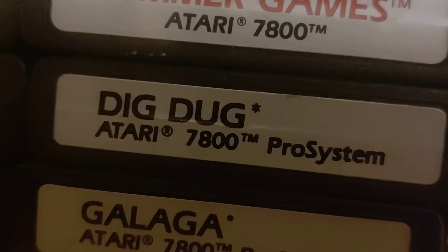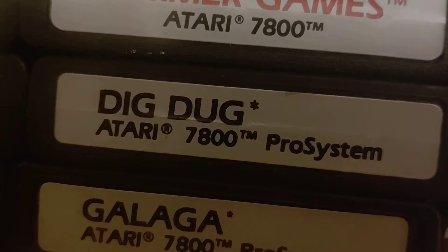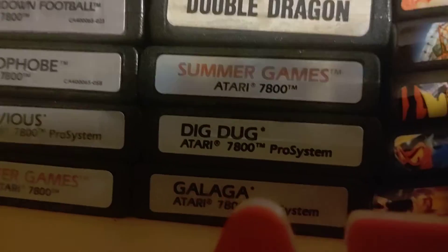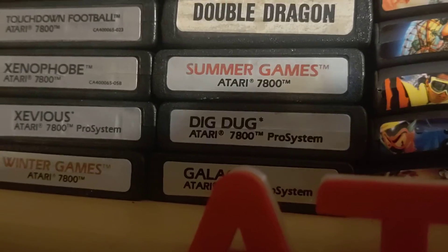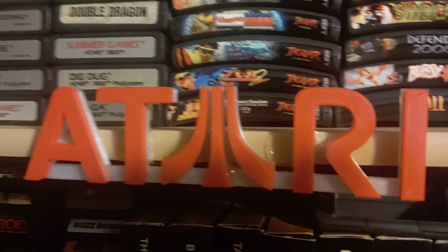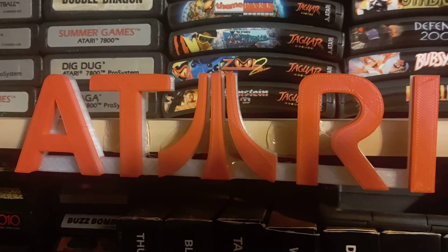Then, Summer Games, Dig Dug — Dig Dug's always a good game to play — and Galaga, same thing, always great to play. Love those games. I'm going to show off my Atari 3D printed logo.